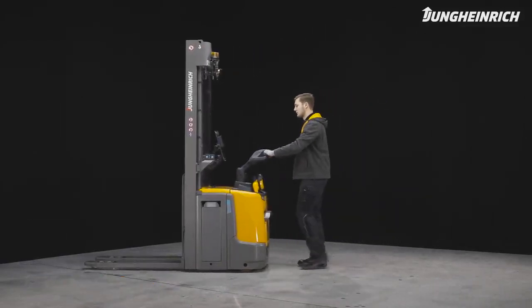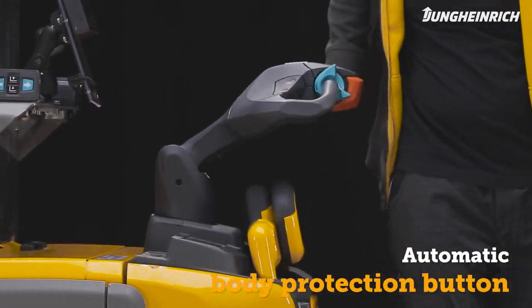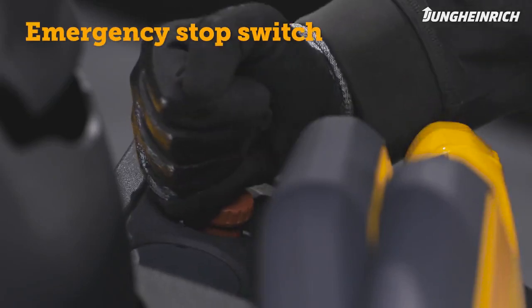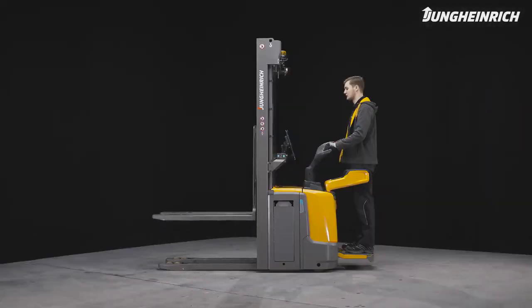When the red body protection button of the control handle is released, the truck immediately moves away from the operator and stops. In an emergency, the truck can also be stopped via the emergency stop switch.